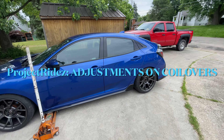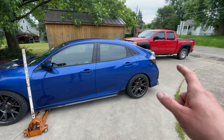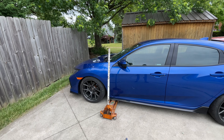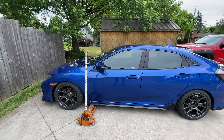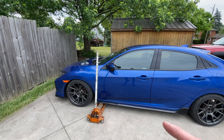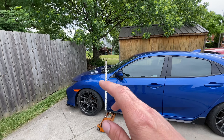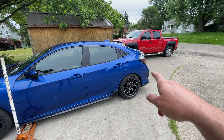I want to make a quick five-minute video to show you that I just decided to upgrade the front springs - I went from a 10k spring down to an 8k spring to give more steerability. I noticed it makes a big difference just by changing the fronts. I'm going to show you how to adjust the fronts to be slightly higher than stock, compared to the rears.